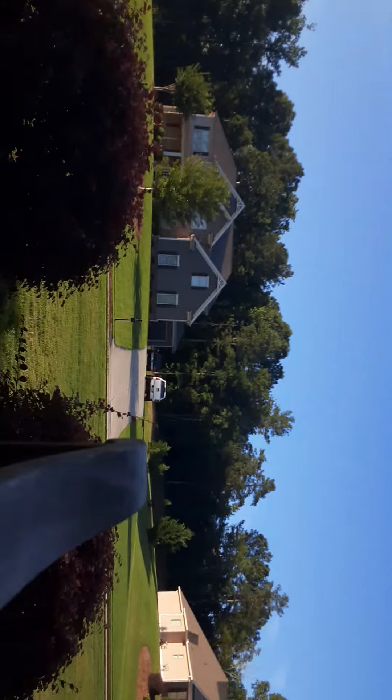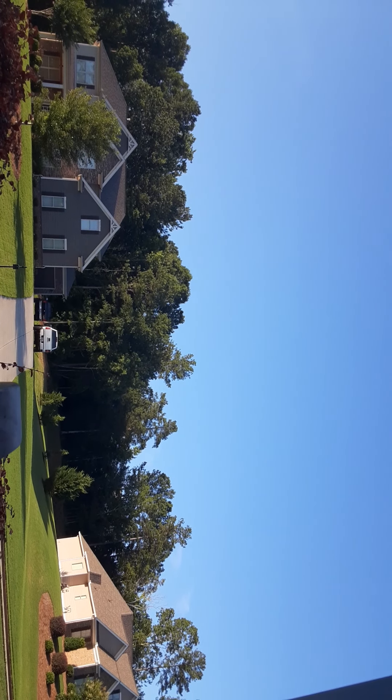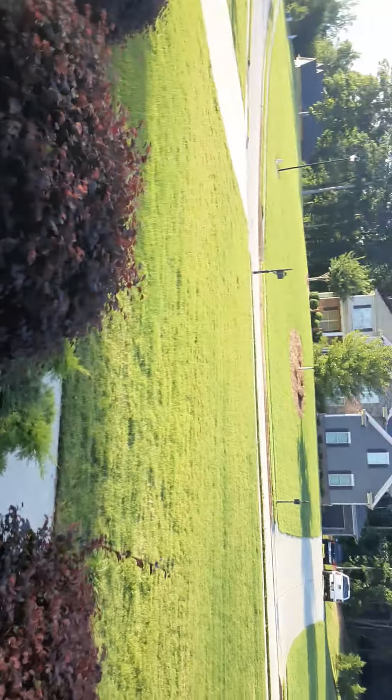I'm gonna let you guys sit here and enjoy the scenery real quick. Okay guys, I'm back. This is a plane that is not well made — I kind of messed up on it because it's heavier in the front and really light in the back. Heavy, light.